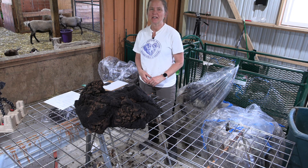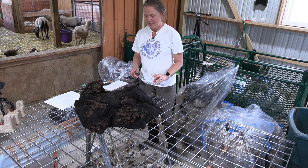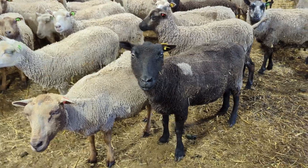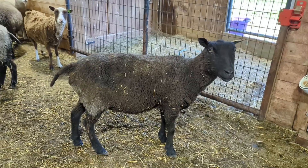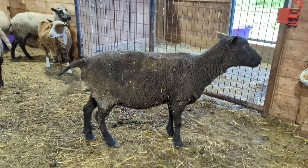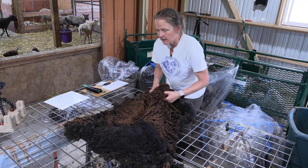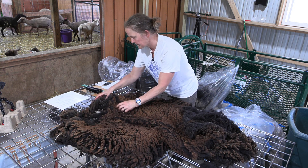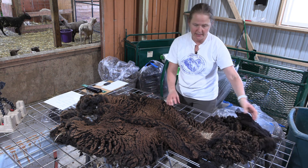Hi there, welcome to Whispering Pines Farms YouTube channel. My name is Jennifer Johnson and I raise sheep for their wool. In this video I'm going to be skirting Locala's fleece. She's one of the ewes in our flock of soft Shetland sheep and her fleece is going to be available in our auction. I'm making a video of each of the sheep whose fleeces are going to be in the auction so that you can have a really good idea of the fleece you're looking at — just trying to get as much information out there about the fleeces as possible.